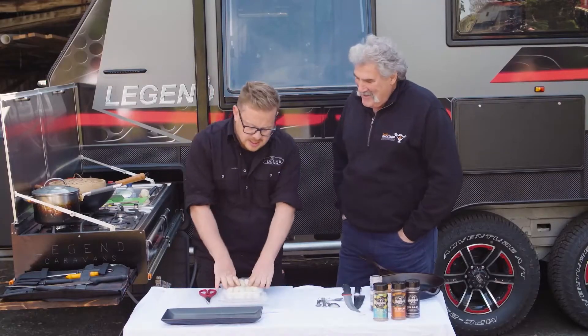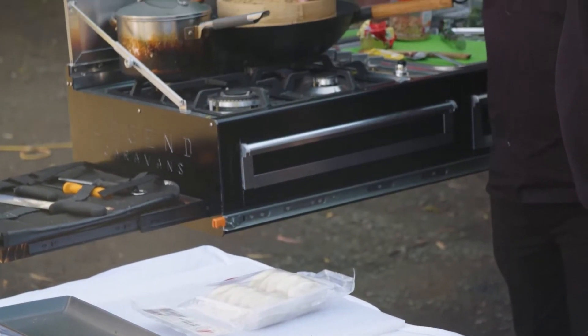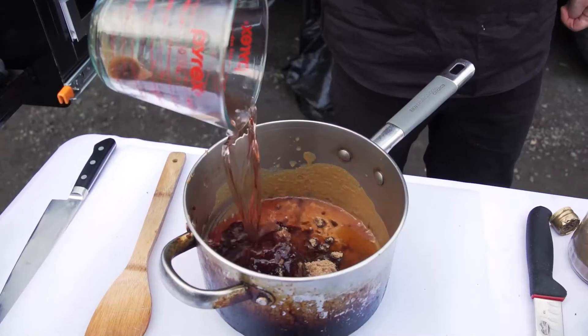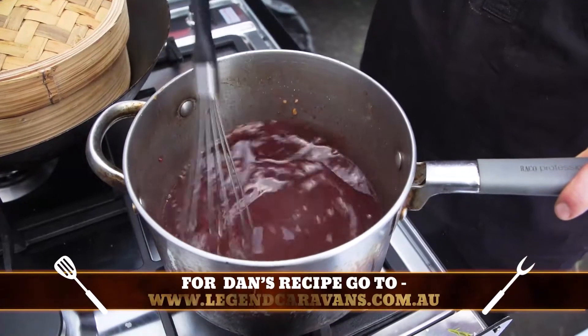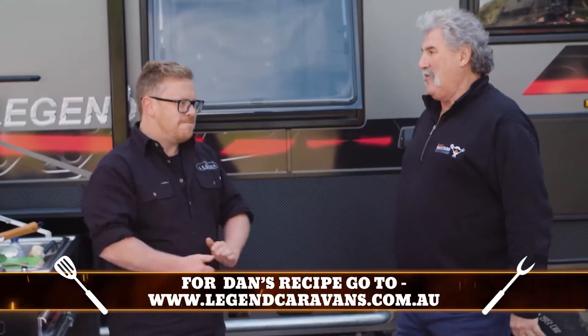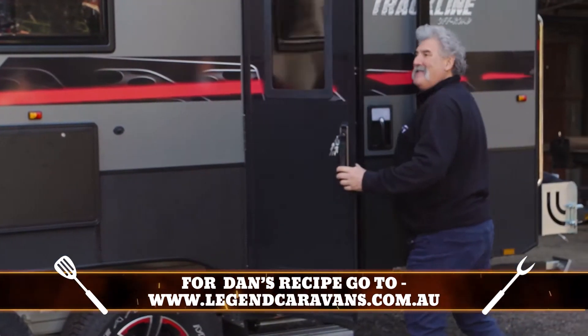This is kind of the last step. I'll be steaming these bao buns in this little guy here. Get her out, place them all nicely, lay some pork in there once it's glazed, some herbs, some textural bits. Well Dan, if it tastes as good as it smells, I'm really looking forward to it. I might just have a sneaky peek. Yeah, pop in, have a little peep-o.